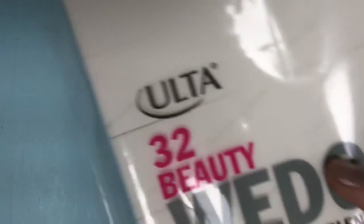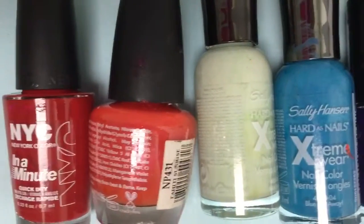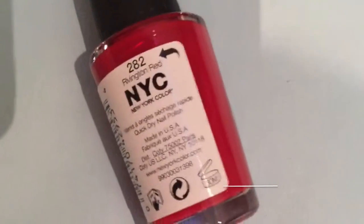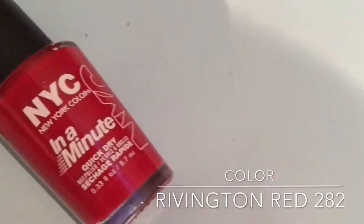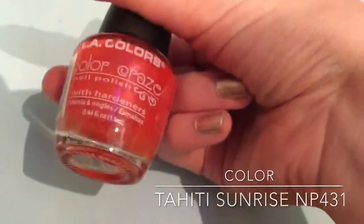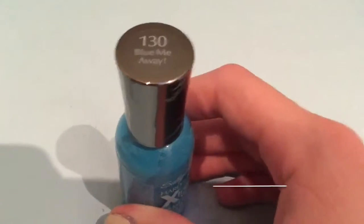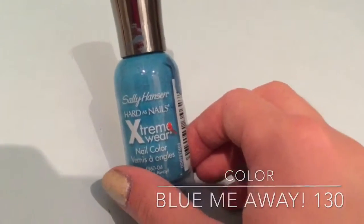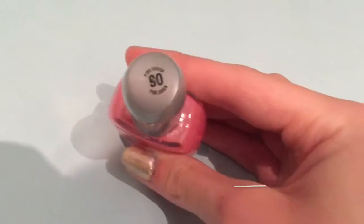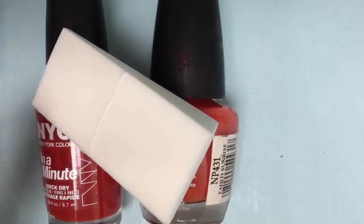Next you'll need some makeup sponges for gradients and a rainbow variety of nail polishes. I don't have yellow so I just use pink instead. My red is by NYC, my orange is by LA Colors, my green is by Sally Hansen, my blue is also by Sally Hansen, my purple is by Maybelline New York, and my pink is also by Maybelline New York.